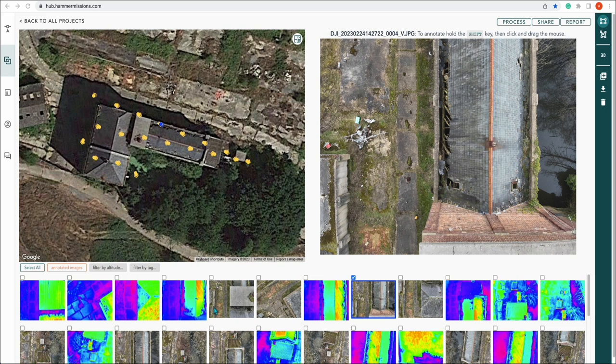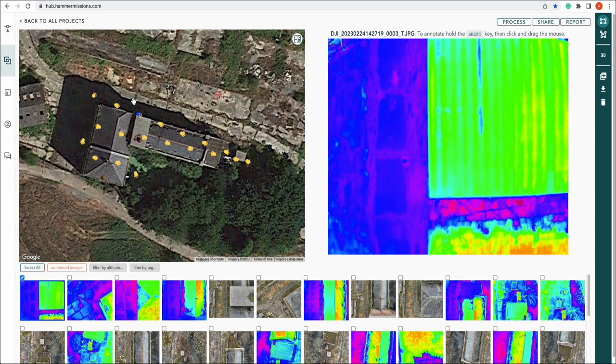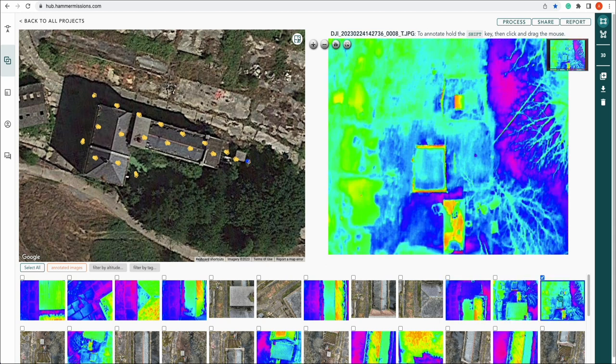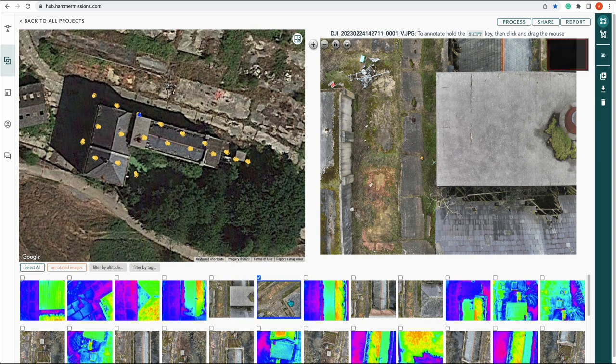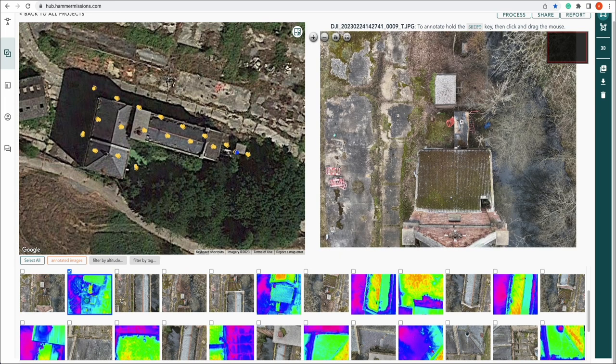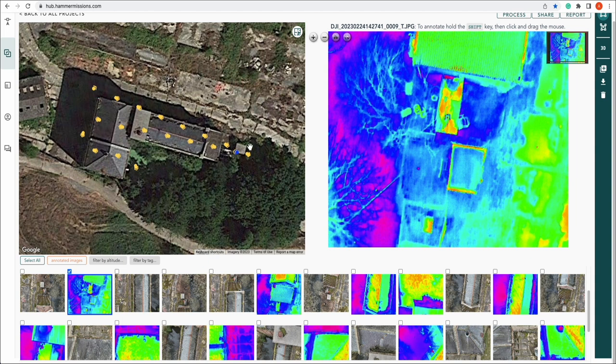Now we're back in the office and the data is uploaded. You can see we've got thermal images and standard images. Each one of these images corresponds with an area on top of the structure — that being the mill — detailed over here. You can zoom out and go through each of the thermal images; they have corresponding standard images. We didn't take that many photos on this run as it's only a demonstration, but as you can see it has mapped the mill.